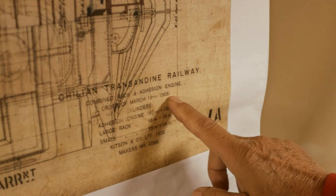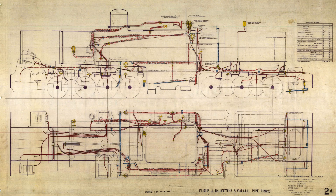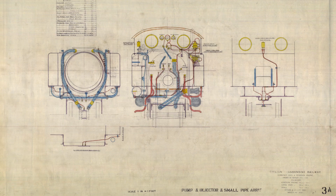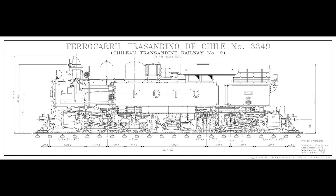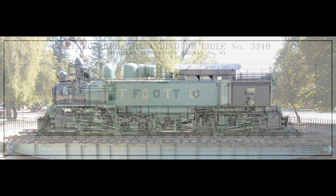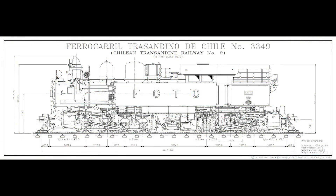Some years ago, Andrew Battery, a Canadian Transantino fan, and Sergio Carmona, Dean of Engineering at Valparaiso University, managed to discover some of the original plans in Chile. Jens Schindler, a German Transantino fan, made a drawing with actual measurements of the locomotive located outside the museum in Santiago de Chile. Andrew and Jens shared these treasures with me.